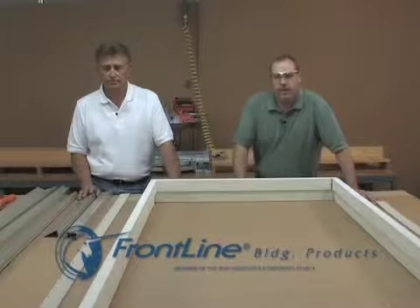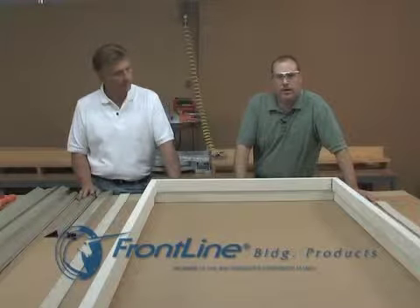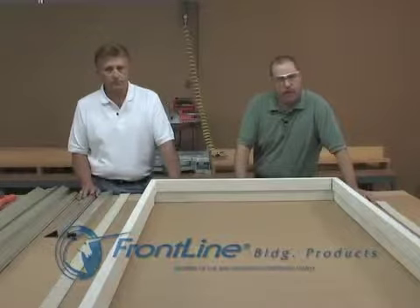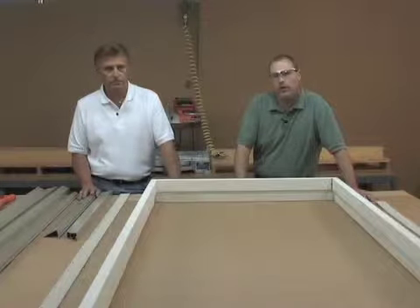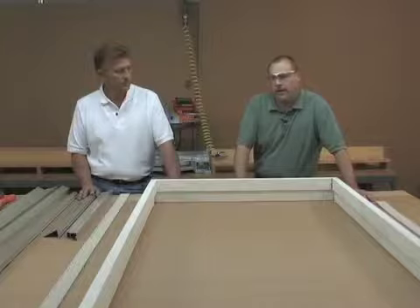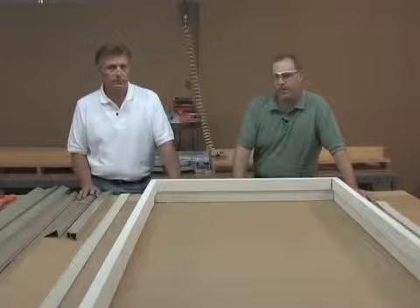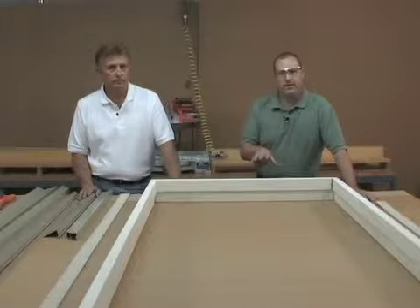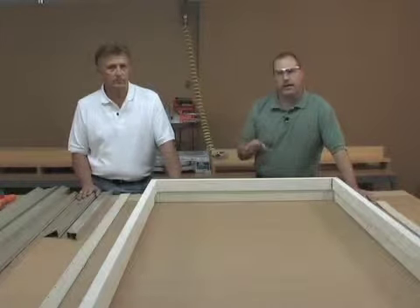Frontline Building Products is a manufacturer of extruded aluminum shapes that will enable door shops and pre-hangers to clad virtually any pre-hung exterior door unit that they will make. Today's video will take you step by step on how to clad not only a single door but a door with side lights, and will also show you the recommended techniques and some of the application methods.